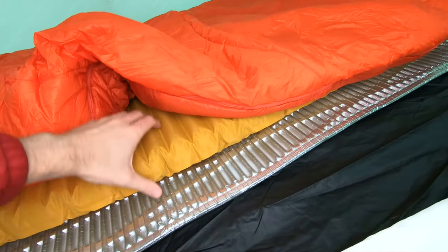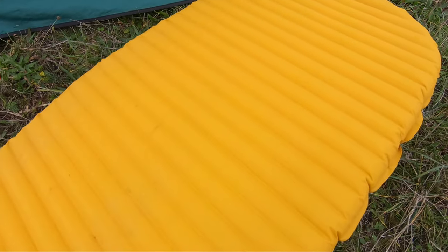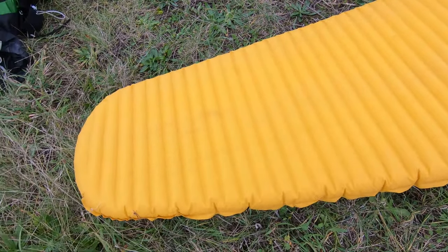The third item is the Therm-a-Rest Neo Air X-Lite — the extra large version. It's got an R-value of around 4.6, so when combined with the Ridge-Rest, that brings me up to around R-value 7. That's really a great winter sleep pad combination. It weighs about 400 grams in the extra large version. I've used it for over a year now — really good, really durable. It punctured once on one of my trips, I sent it back to Therm-a-Rest, no issues whatsoever, they replaced it and sent it back to me.